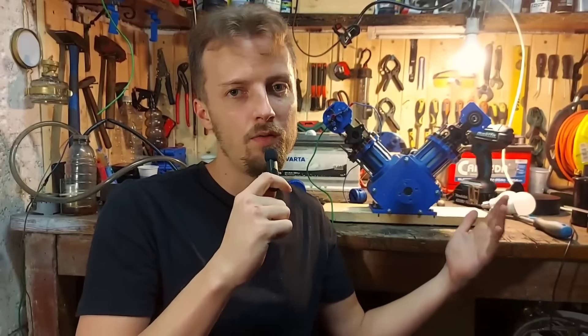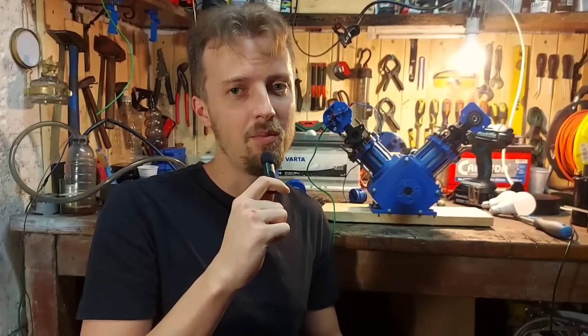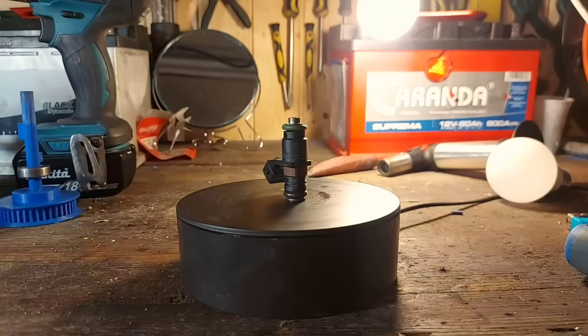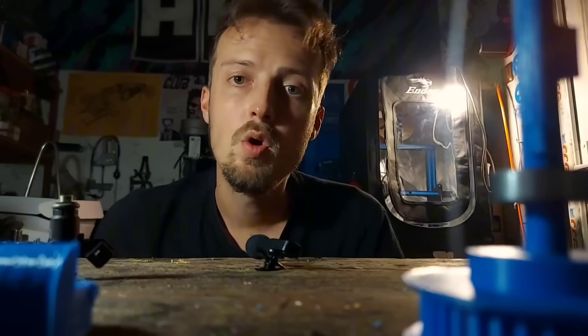Now we have spark, but without fuel we are not going to have any combustion. This little guy is going to help us with that — a fuel injector from a 125cc moto. It is going to atomize the fuel, giving us a better air-fuel mixture.